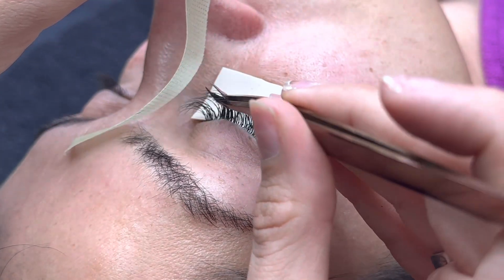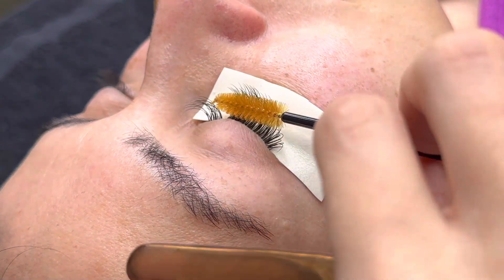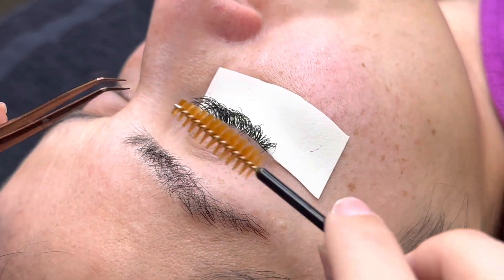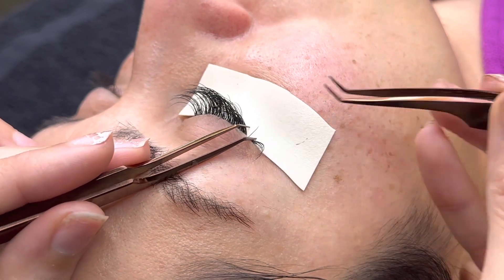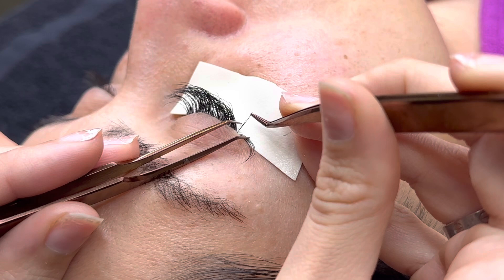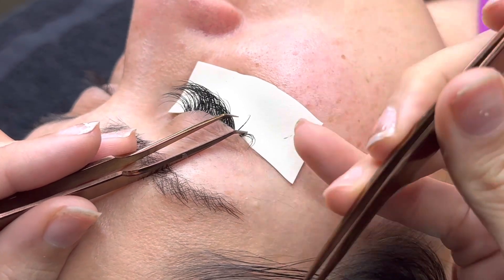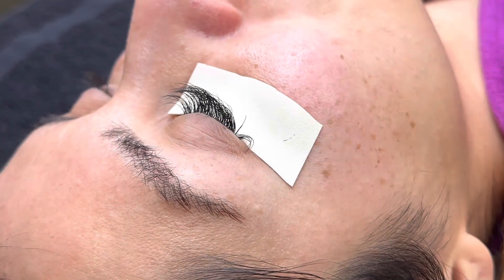If the tape isn't de-tacked enough, just pull it off gently — it really doesn't hurt. Brush out those lashes; you don't want to brush too much throughout your set, but every now and again as you make more progress, a brush is nice. I like to push up with my brush to see which layers I'm missing. And here I'm tilting back to make sure that lash goes on straight. Oh, and don't stab your clients!